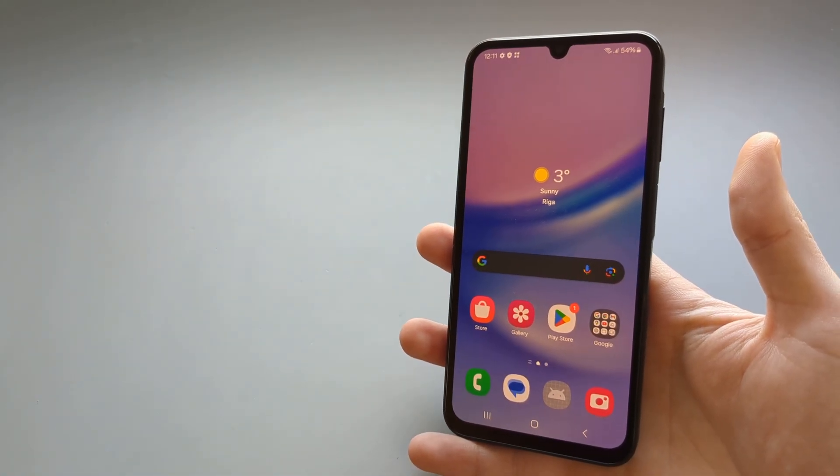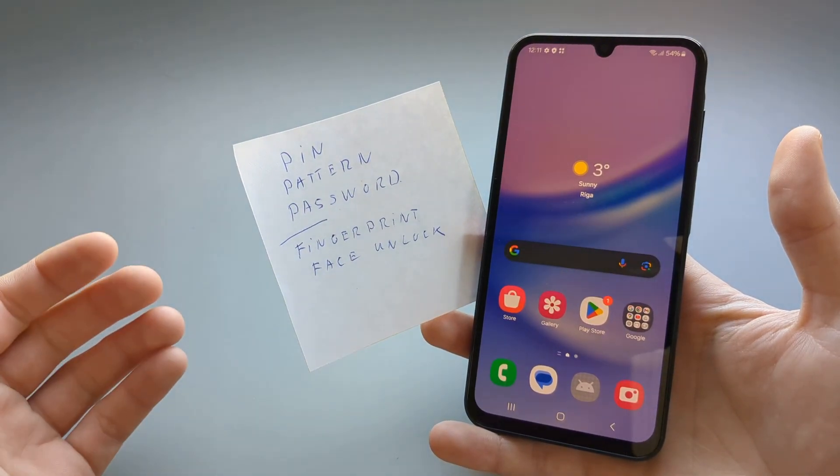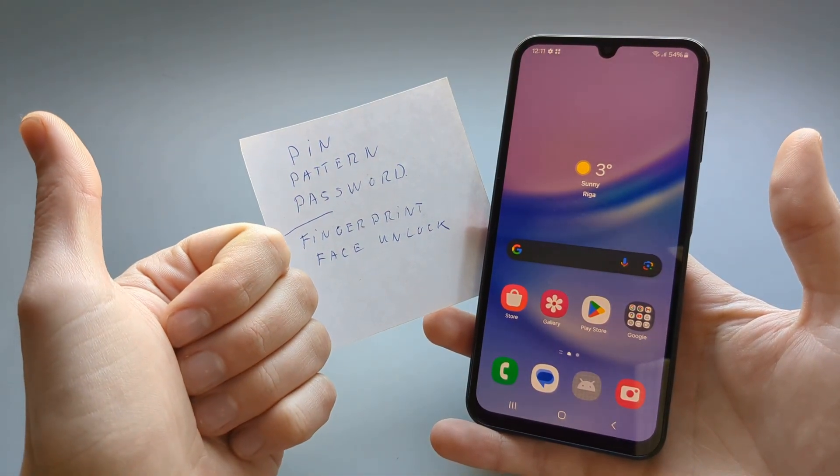If this was helpful and you were able to get past the security on your Samsung Galaxy A25, make sure to hit the like button.